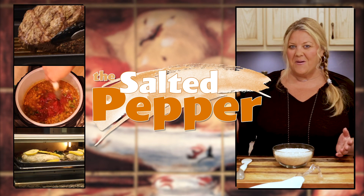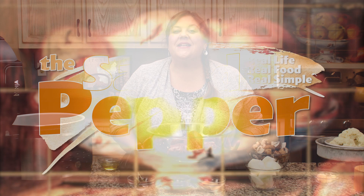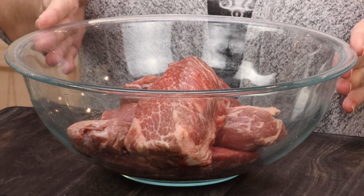Welcome to The Salted Pepper, where we cook for real life using real food, and we keep it real simple. Today's recipe is very simple and oh my gosh, is it delicious. I'm telling you, if you can get your hands on country-style beef ribs, buy some. They are so much better than a chuck roast.